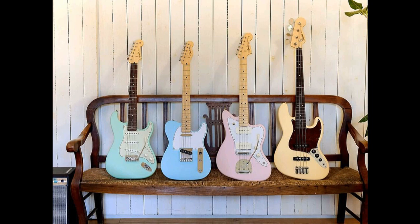The Jazz Bass is available in 3-color sunburst, satin Daphne Blue, black, satin Vintage White, satin Surf Green, and satin Shell Pink.